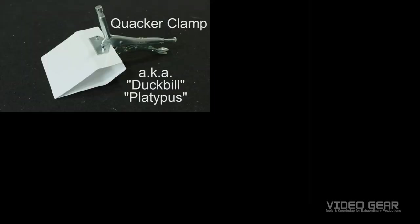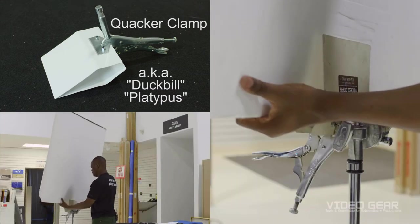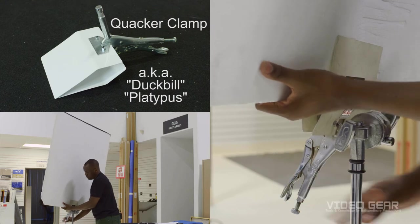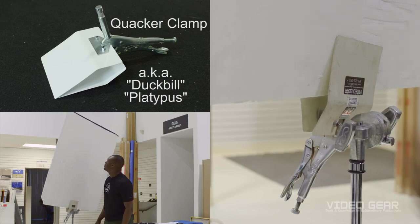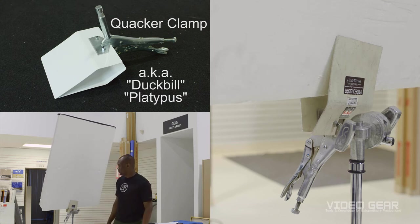And here we have the quacker clamp, also called duckbill or platypus. It's essentially a vice grip with a spud for mounting in a c-stand and flat plates to grab onto large flat objects. This clamp is great for attaching beadboard or reflectors to c-stands and is a must-have on set for me.